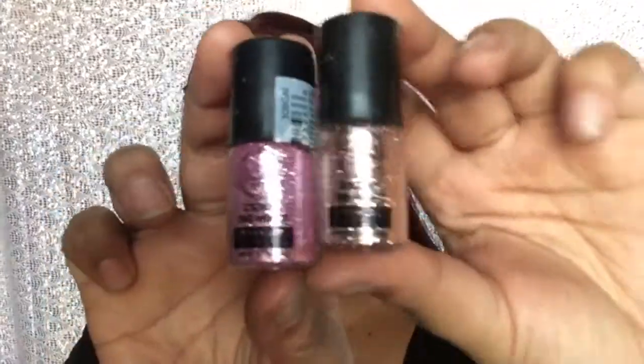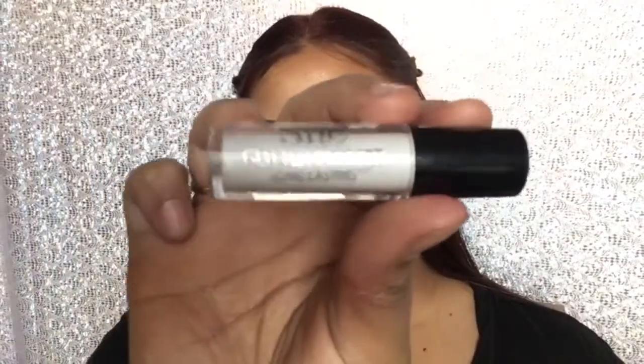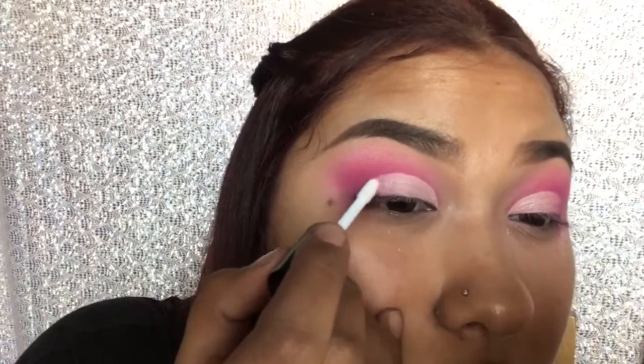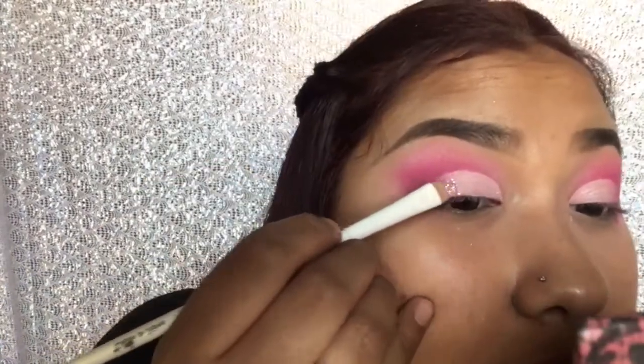Now I'm taking these two sparkling powders by J-Cat Beauty in Pink Tutu and Champagne Kiss, and I'm gonna be applying them with the Essie Glitter Primer. I'm gonna be applying the glitter basically at the end of my cut crease, so where the light pink and the hot pink meet.